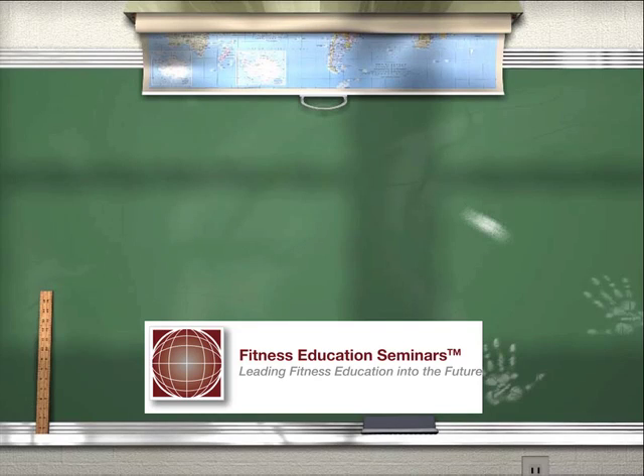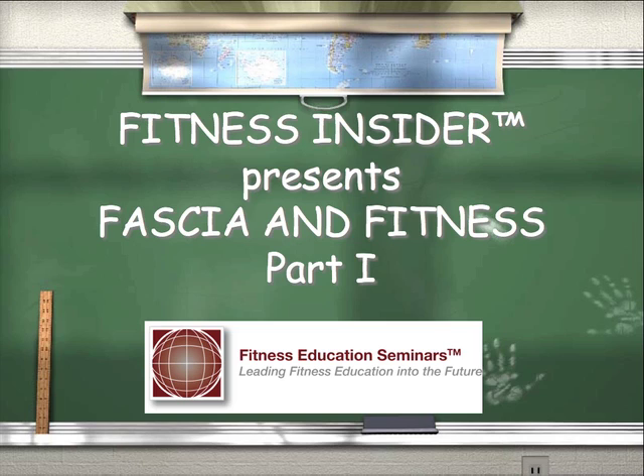This is Dr. Evan Osar with Fitness Education Seminars, welcome to this edition of Fitness Insider. Today we're going to talk about fitness and fascia — what you need to know — and this is part one of three tutorials I've put together for you. I hope you enjoy it and let's get started.